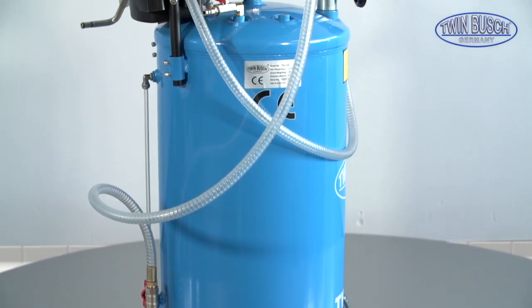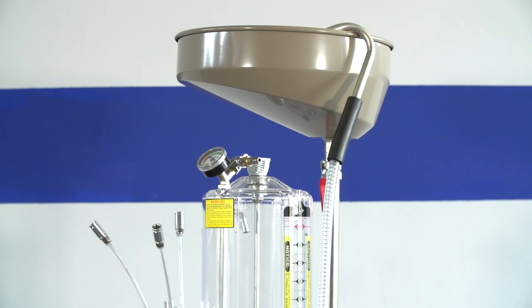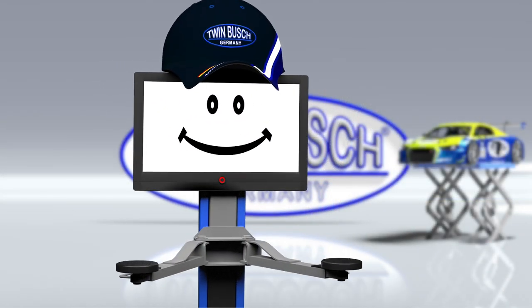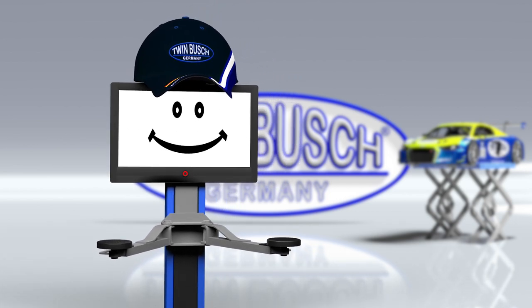If the tank is full, the extracted oil can be siphoned out of the tank through the drain hose with compressed air. And if you should be near one of our branches, please pay us a visit. We are looking forward to meeting you.